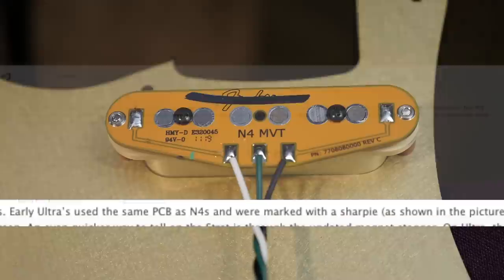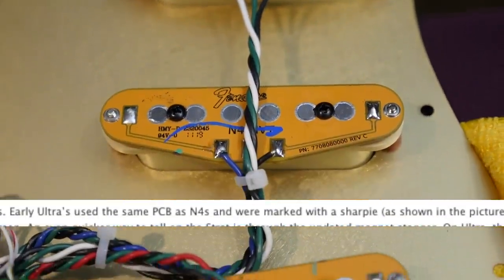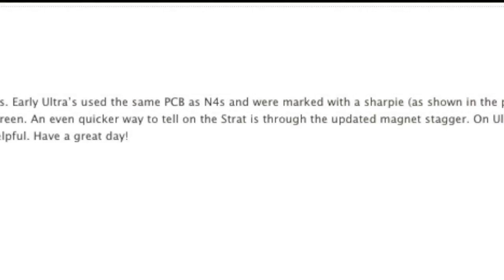I decided to wait to post this video until I heard back from Fender, because I'm sure news sites would have picked this up and slammed Fender for it. Here was their official response: the very early Strat Ultras are using the same PCB as the old Generation 4 — I'm guessing that was just to use up the extra inventory they had. But you can tell they're the fifth generation because they've marked them with Sharpie, as you can see here, and they've updated the staggering of the pole pieces. So that's good information to know — maybe these ones will become collectible one day.